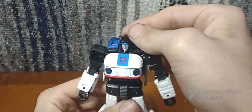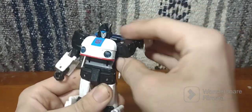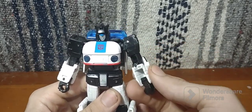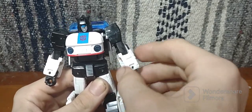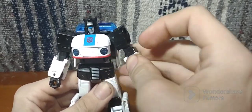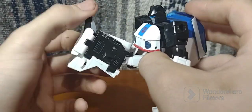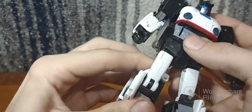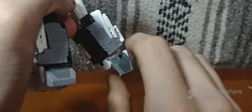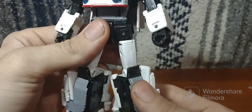For articulation: he's got a ball joint, he can look up and down. Arms can go up, got a nice 360 range of motion. Bicep rotation, no wrist rotation though. Can bend inwards due to transformation, 90 degrees of elbow bend. Got waist swivel. Legs can go up, back. Little under 90 degrees of knee bend. Got some ankle pivot — can move down due to transformation but cannot move up. He also has thigh rotation.